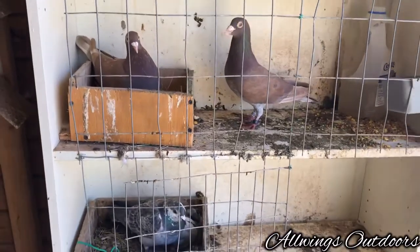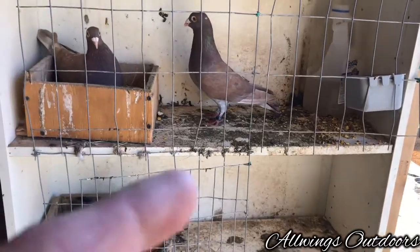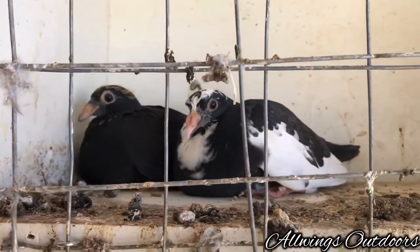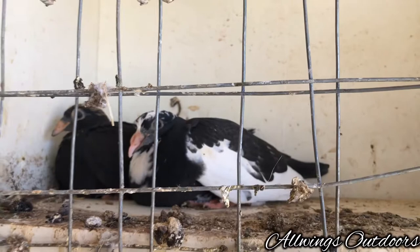All right, fellas. I cleaned the loft the other day — it's already dirty. A little hook day on these. They're all black and then black and green. Looking really nice.